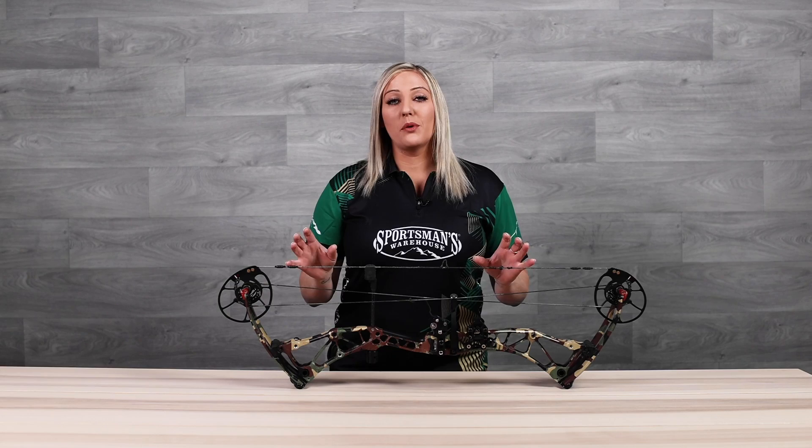Hey guys, I'm Paige Pierce with Sportsman's Warehouse and today I want to teach you how to time your bow.